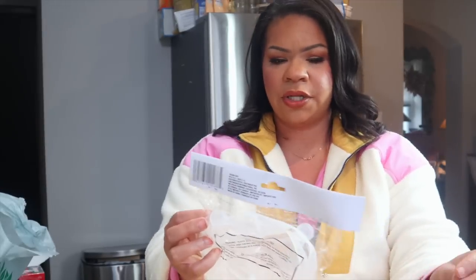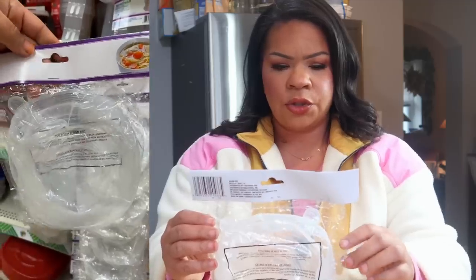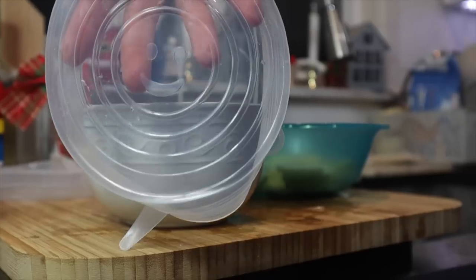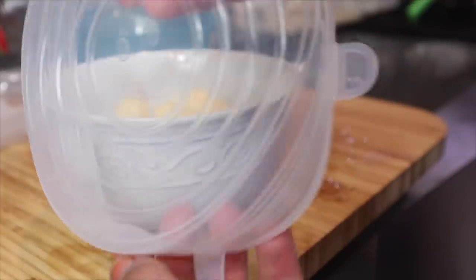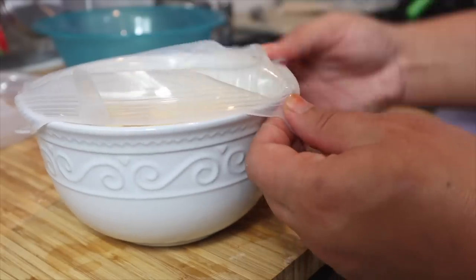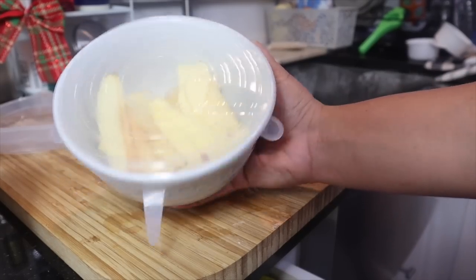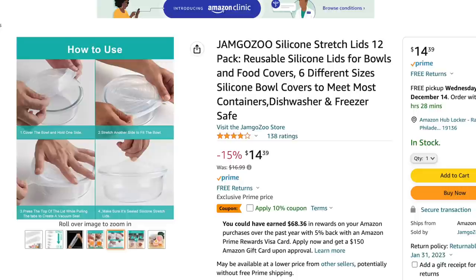Recently at Dollar Tree, I saw this reusable round bowl cover from the Shore Fresh brand. It comes in two different sizes. You can use it if you lose a top to one of your plastic bowls or if you want to cover something and put it in the fridge. It has a nice amount of stick to it — better than other brands they sold at Dollar Tree that didn't have as much stickiness. I think it's good to use instead of plastic wrap. If you see those, definitely pick them up — they seem useful.